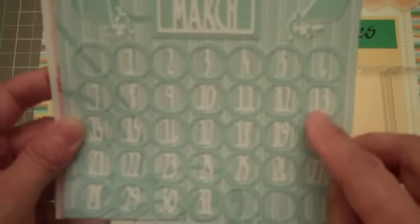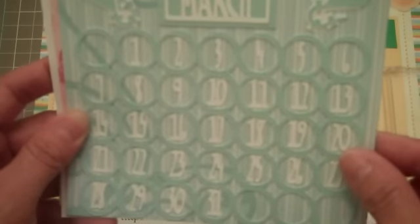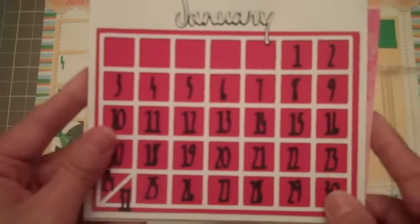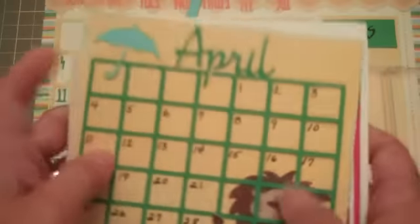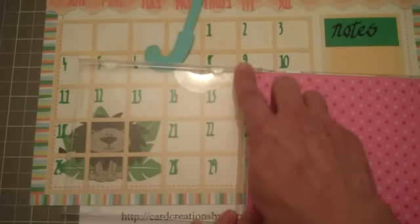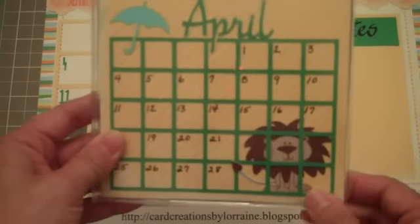Here's the one for March. I did cut these numbers out, and one feature that I do like is the double digits are attached, so it is cut as one piece — that makes it a little simpler when you decide to cut each individual number out. Here's the one for February, and for January. The CD case does come with an additional piece on both sides, and if you take the hinges off you'll be able to remove those two pieces, so you just have a plain case with nothing to distract you from the view of your calendar.